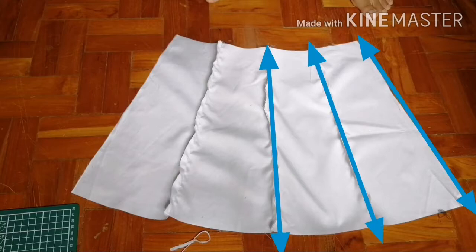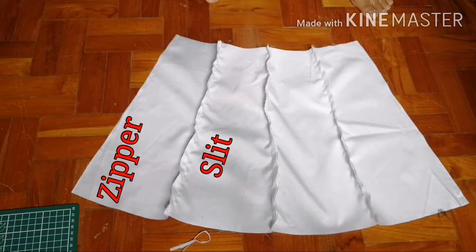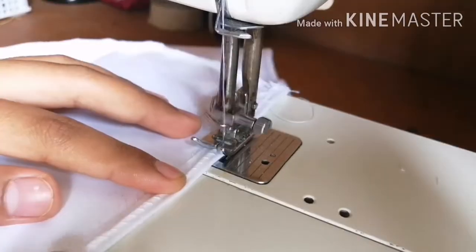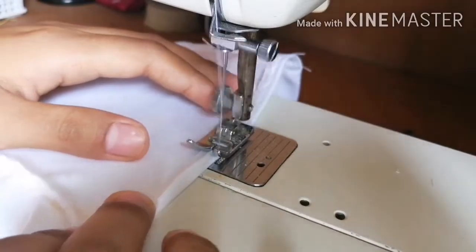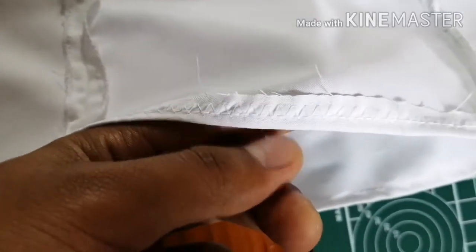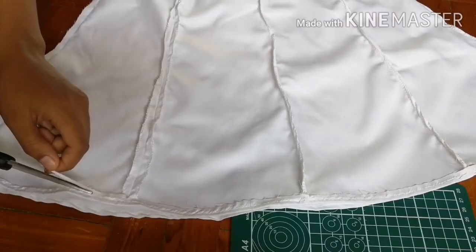Now hem this part with a serger or a zigzag stitch, except these two sides because this will be the slit and the seam allowance. Then hem the bottom of the skirt with a zigzag stitch and follow it by folding it once and sewing a straight stitch. Trim the excess fabric.